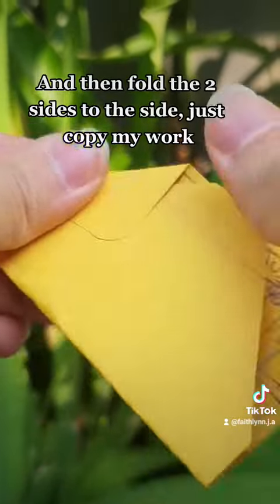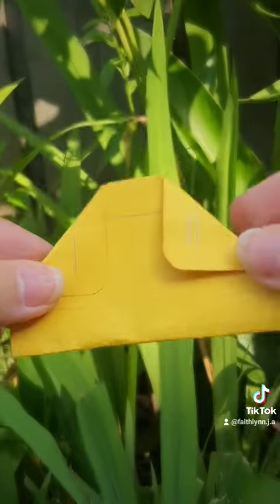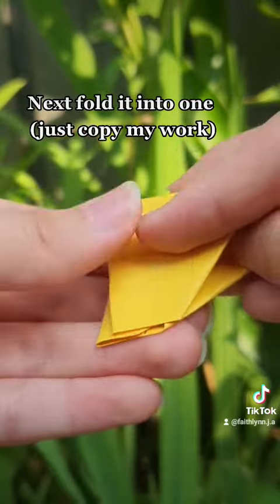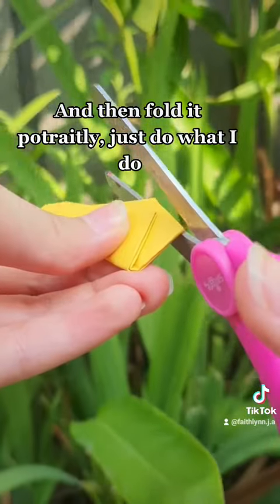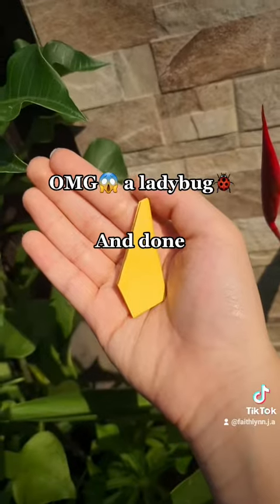Then fold the two sides to the side — just copy my work. It should look like this. Next, fold it into one. Then fold it straight — just do what I do. You can glue it if you want, and done.